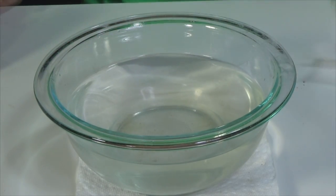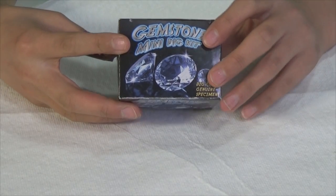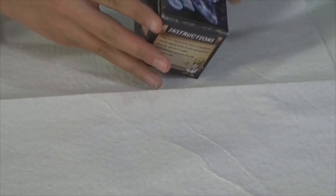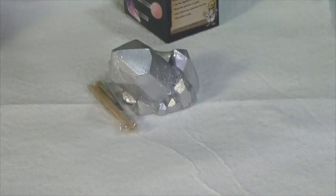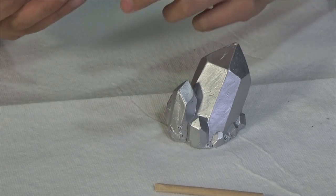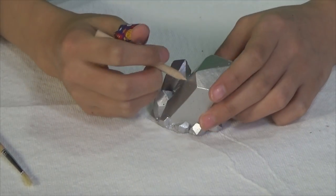Now we shall move on to the gemstone mini dig kit. Here it is — look at that! It says dig out one of these specimens: quartz crystal, rose quartz, or amethyst, which all look pretty awesome. I'm excited to see which one I get. All of them come with this tool — just so you know. And this brush, you can brush off stuff. Let's get started!